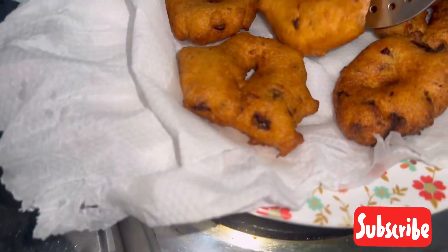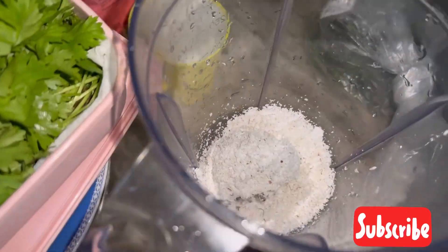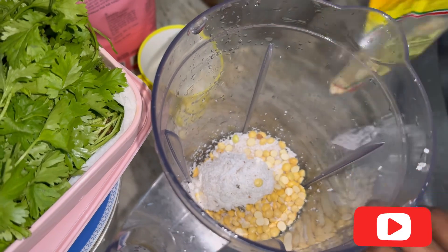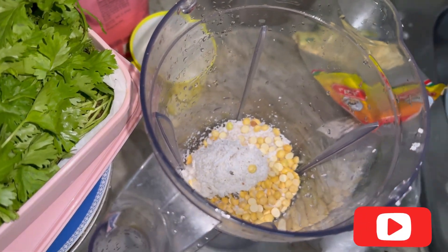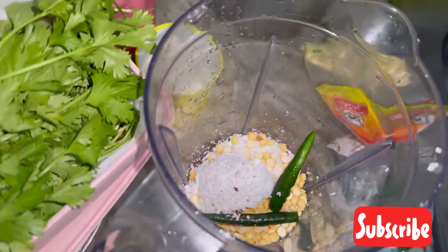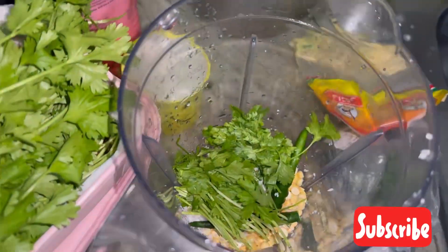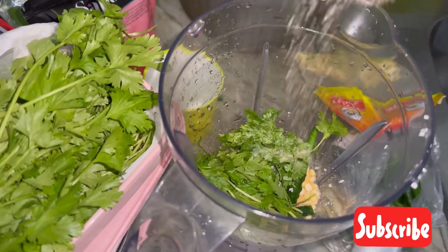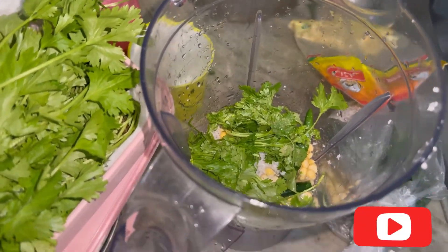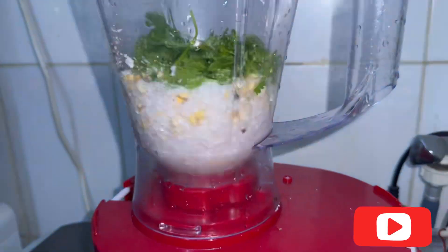You'll be serving the vadas with coconut and coriander chutney, so here's the recipe for it. Add coconut and some roasted chana, then coriander leaves and green chilies. You can add everything according to your spice level, then add some salt and a little bit of water and grind it.